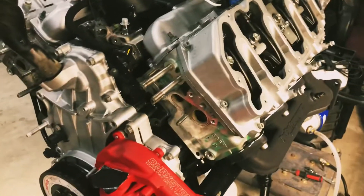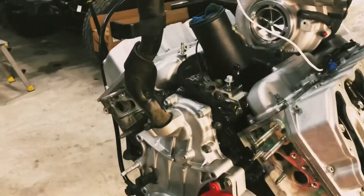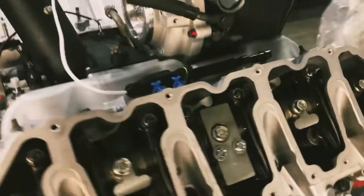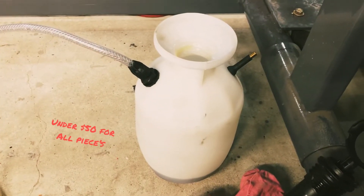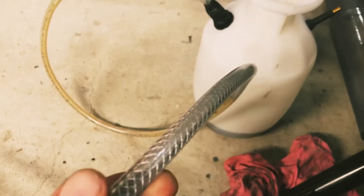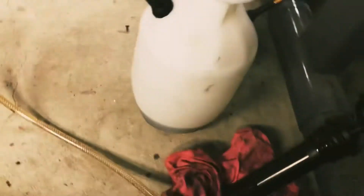Getting the 06 Duramax LBZ back together, getting ready to do some oil priming. Did some research and was able to build my own primer out of a spray pump garden sprayer, with some quarter inch inside diameter, three-eighths outside diameter tubing, and added a valve.